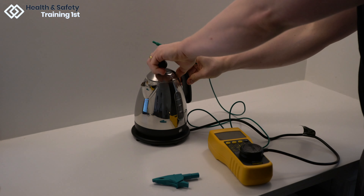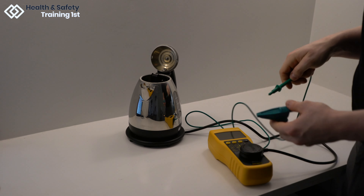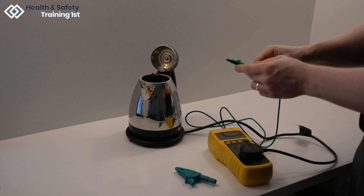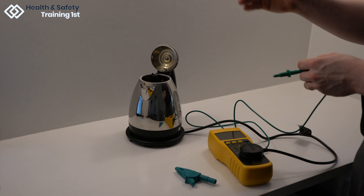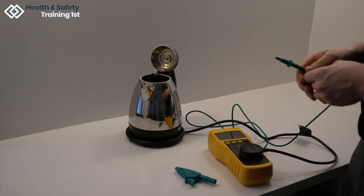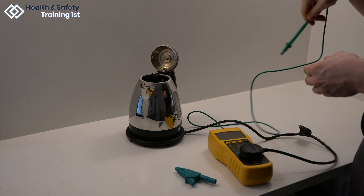We then need to connect the earth bond cable to the heating element inside the kettle. This can be done using a clip attached to the earth bond cable or by holding the needle of the earth bond cable to the base of the kettle. Because this kettle heats from the base and doesn't have a specific element to clip to, I will just be holding the needle to the base itself.